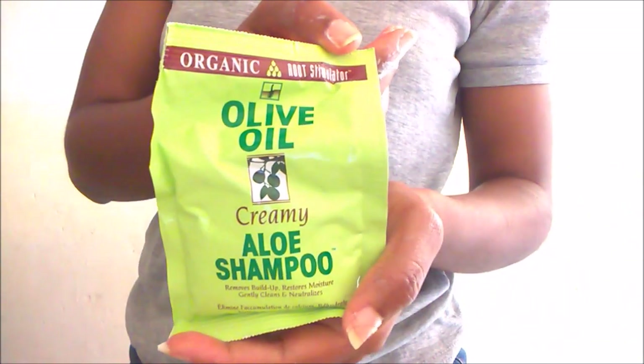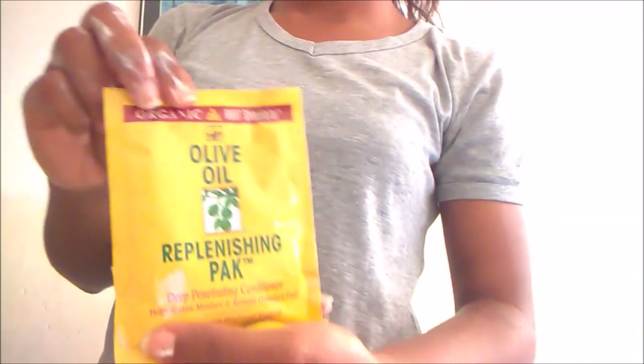After applying, I went to wash the relaxer out with the included shampoo. I shampooed three times to make sure it was thoroughly removed, then rinsed and applied the conditioner, leaving it on for about 30 minutes before rinsing that out.